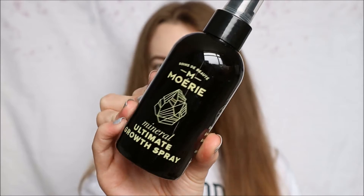And then lastly in this set you get the Ultimate Growth Spray, which is in a spray bottle. This is 150ml. It goes in with the packaging — very, very cute. It's not as see-through as the shampoo and conditioner bottles, which are slightly see-through. This one is completely opaque.